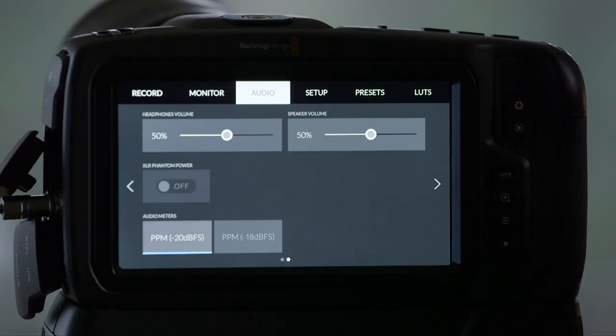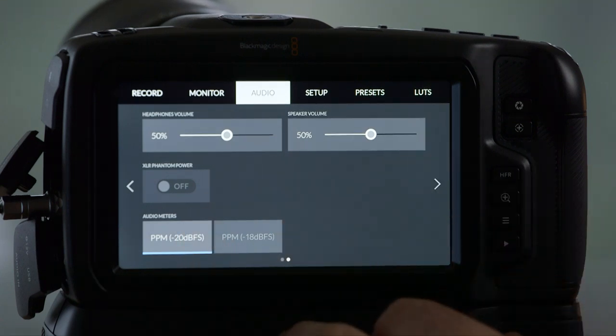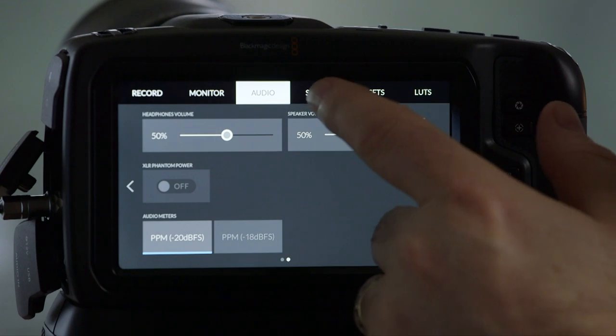I haven't done a lot of audio recording with this particular Blackmagic camera. I've done it with the Ursa Mini Pro 4.6K, and really all of the UI you're seeing here is borrowed from and is an evolution of that camera system. Headphone volume, speaker volume — because you can do playback here — and you can set your audio meters, so there's some customization.